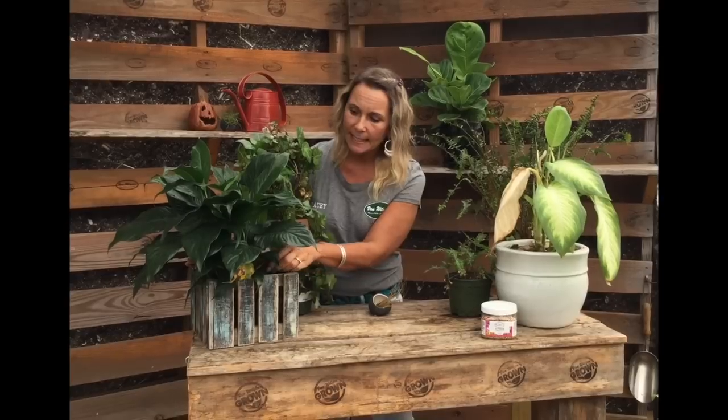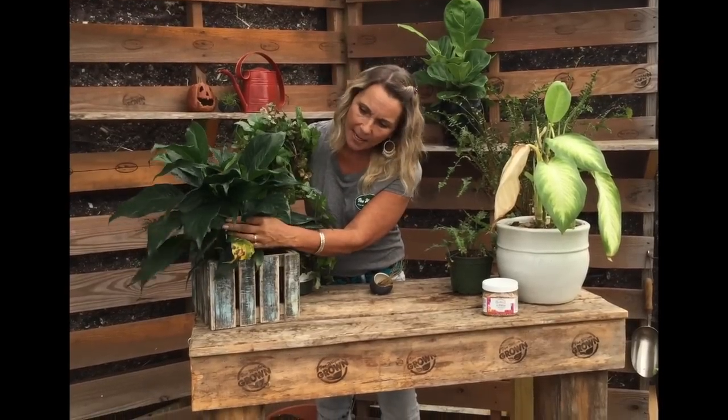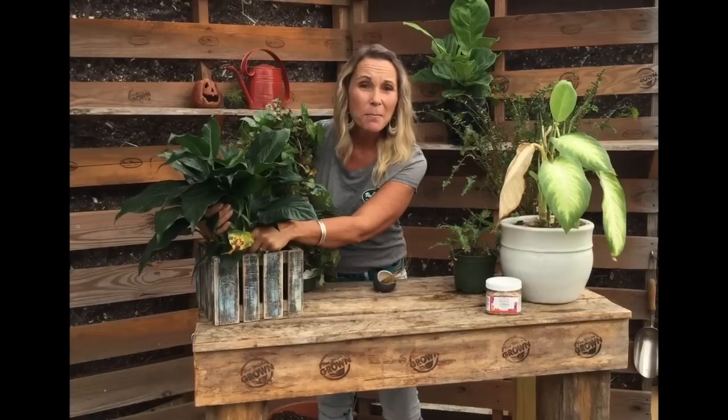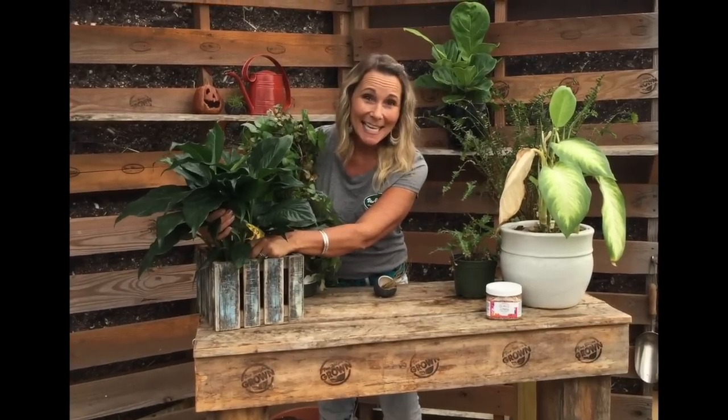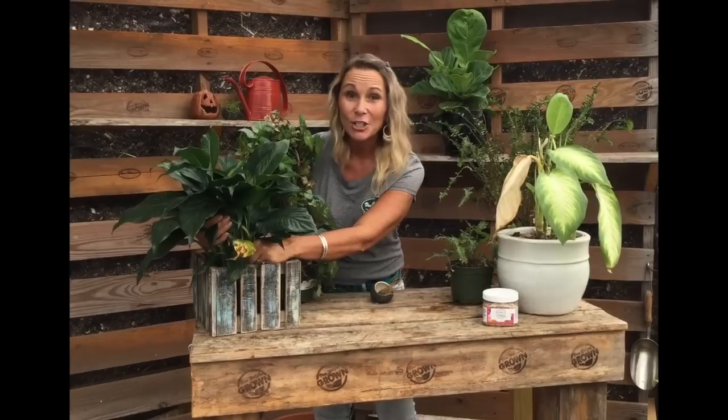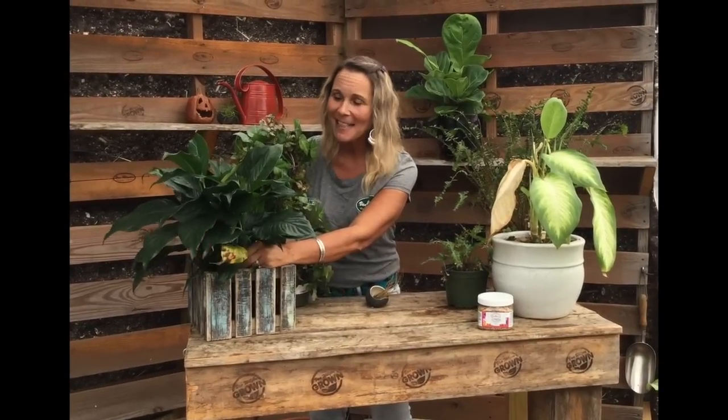It just feels wet. The other thing with an overwatered plant is that often the bottom leaves, like on this peace lily, start to turn yellow and they feel kind of mushy. And this one does actually feel that way. Even though peace lilies love a little water, we gave it a little too much love.